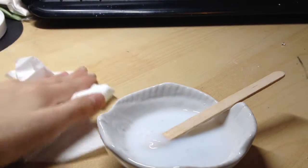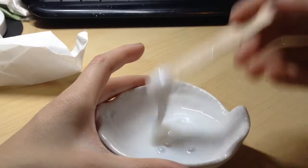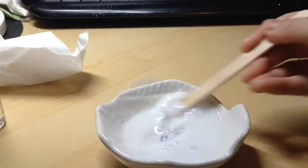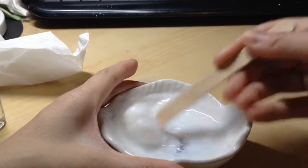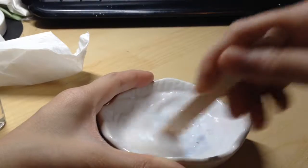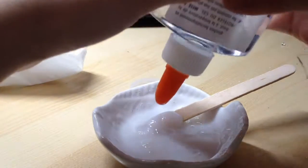Of course I made a mess, so just cleaning that up — don't mind my jacket. You just add more borax mixture, or contact lens solution, or detergent, or whatever you're using as an activator to make the PVA bond.